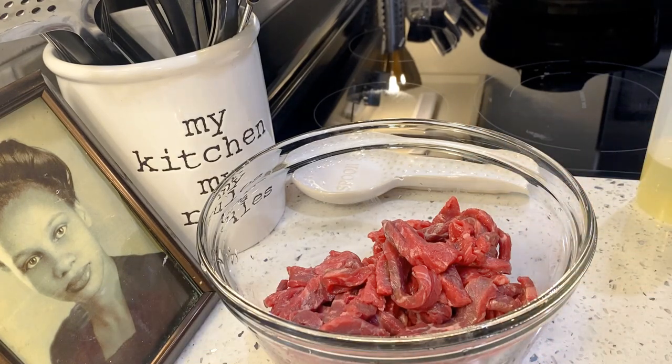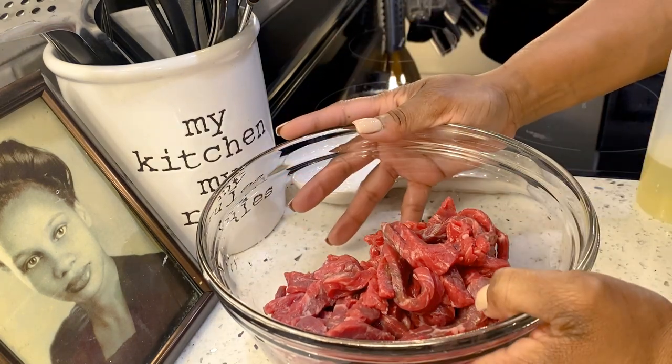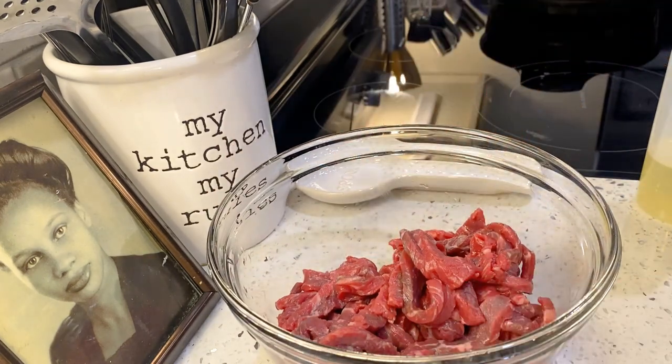Hello everyone, it is day three of our 30/30/30 weight loss challenge, and tonight on my meal plan is fajita bowls, and we're doing beef. But you can do chicken or beef or whatever you want to do — steak, alright.